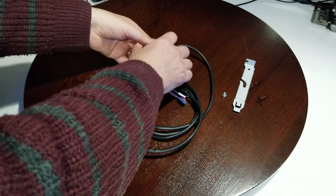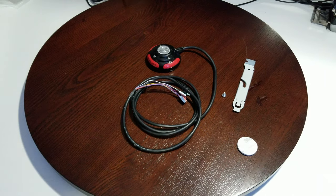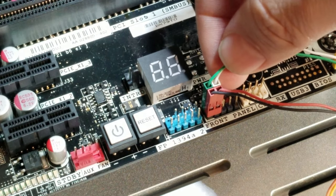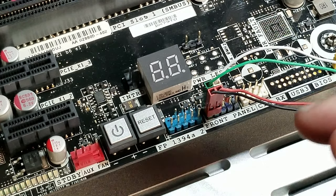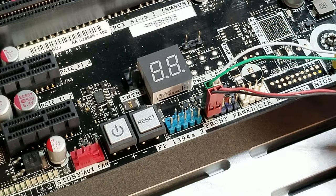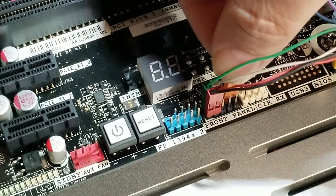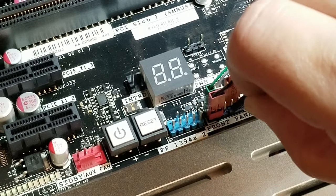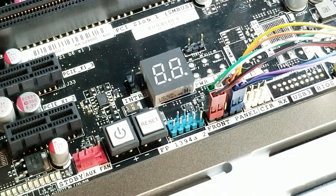Let's get an actual motherboard here and hook it up to show you how connecting works. First I did the front panel: P LED positive on the left, negative on the right. The one that goes underneath is your HDD LED. Then you've got your reset on the bottom and your power on the top. Just slide it on and do the same thing with your reset — put it on your little pins and push it down. Once you've got them on there, all your cabling is connected.